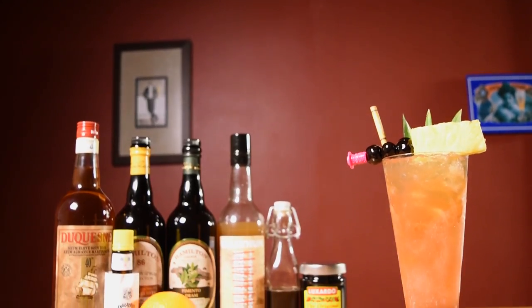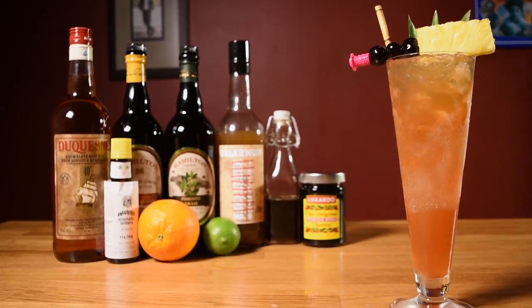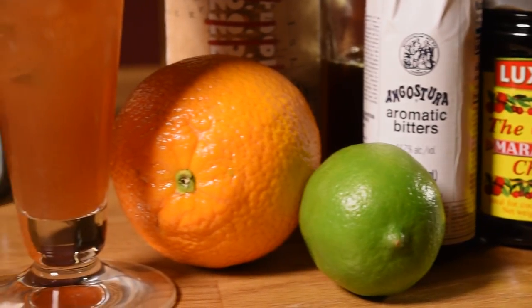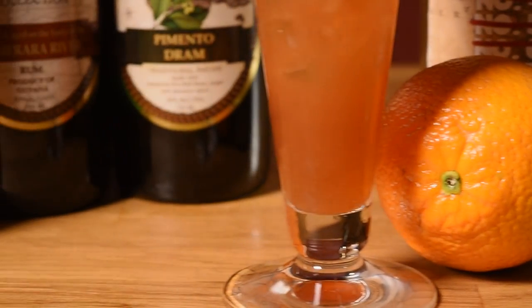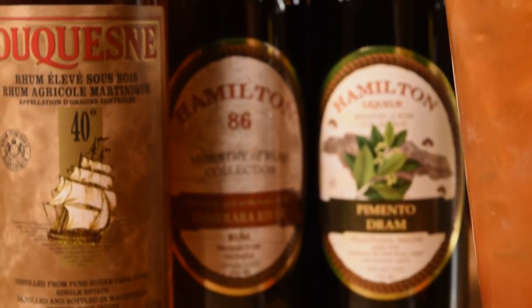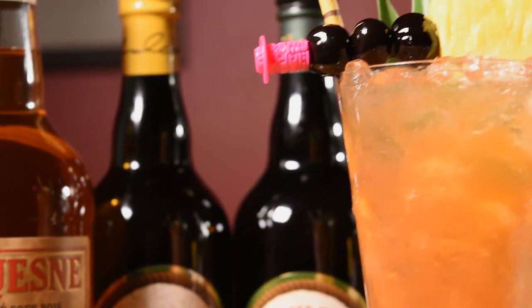This drink was created by Don Beach in the 1940s. Don loved really complex cocktails, so you could tell this was a Don drink just by looking at the list of ingredients. In its heyday, only a couple of people knew the ingredient list for this drink. Don was very secretive about his original concoctions — his popular drinks were a hot commodity, and he was very actively protecting them as trade secrets.